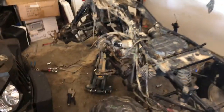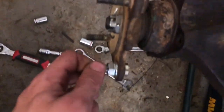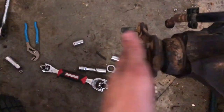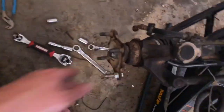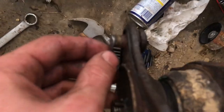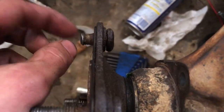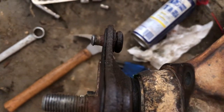Today's project is putting on some new wheel studs. These are broken off — one didn't even have any splines, and this one's messed up from where it broke.